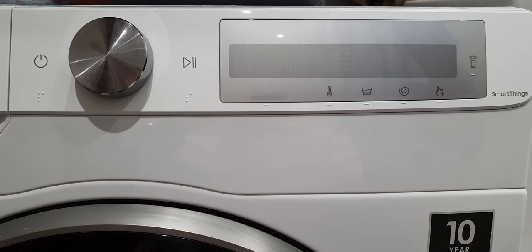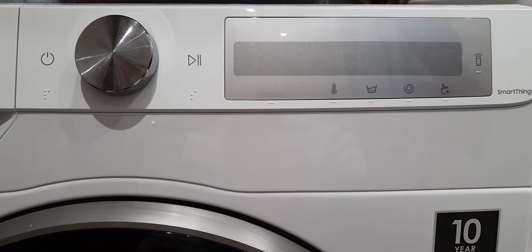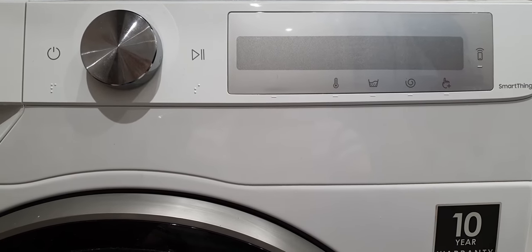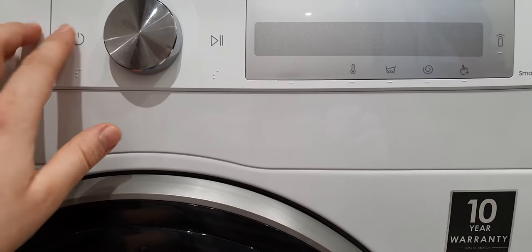Hello and welcome! This is Uncle GoodAdvice. Today I would like to show you what you can do if you bought a washing machine and your panel and dial are not working.